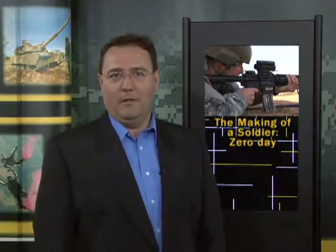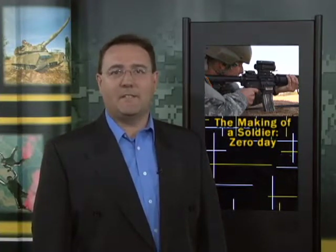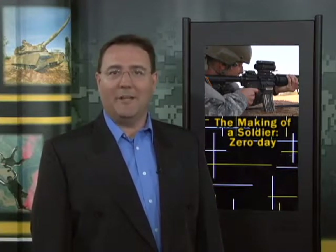It's the training they've all been waiting for. After three weeks of carrying a weapon everywhere, the troops now finally get to squeeze the trigger. Kenya Mills takes us back to Sand Hill for the latest episode of The Making of a Soldier. It's called Zeroing Day.